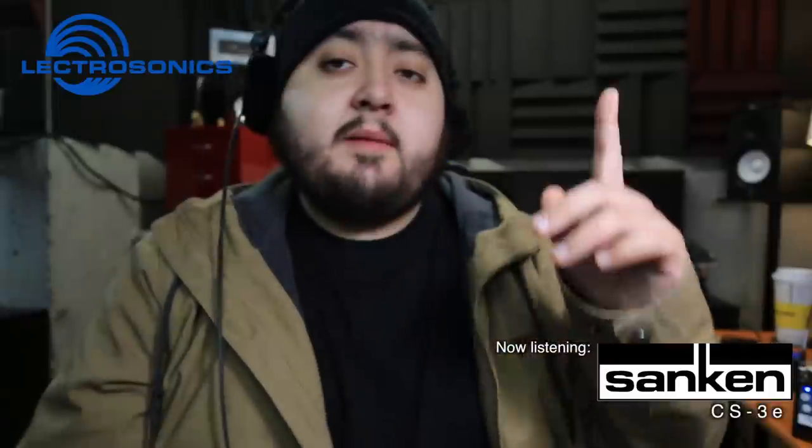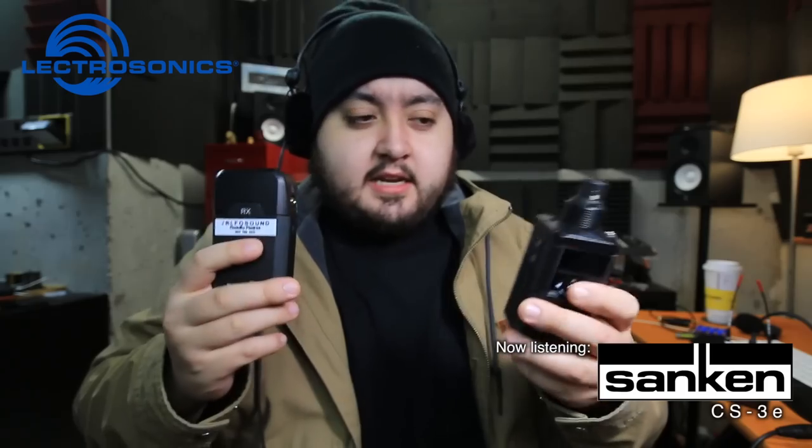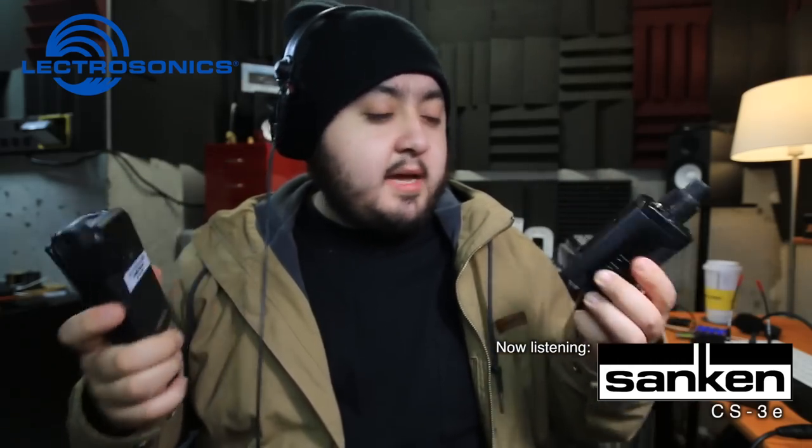This is the Electrosonic HMA transmitter going through the Sound Devices MixPre-6. I'm using a second CS3E shotgun microphone. What I want to find out is if we're losing fidelity when we send sounds through the air. It's kind of like magic — when you have two things communicating with each other wirelessly, it's mind-blowing if you don't understand the science. But a lot of people think you're going to be losing quality when you send audio through the air.